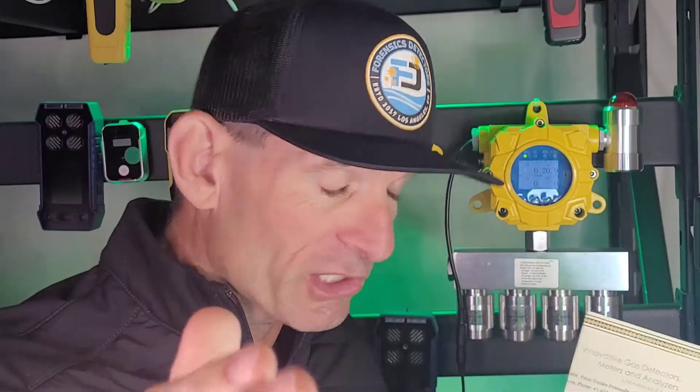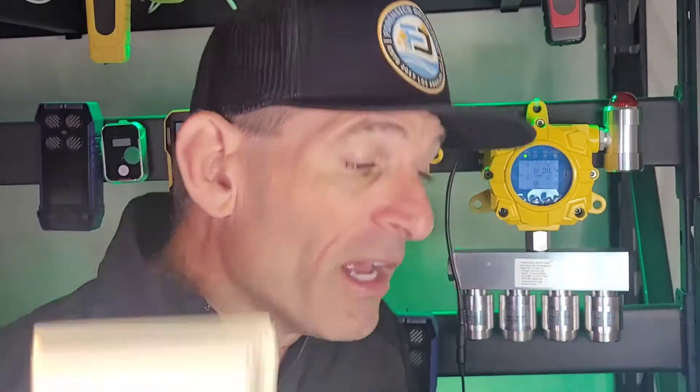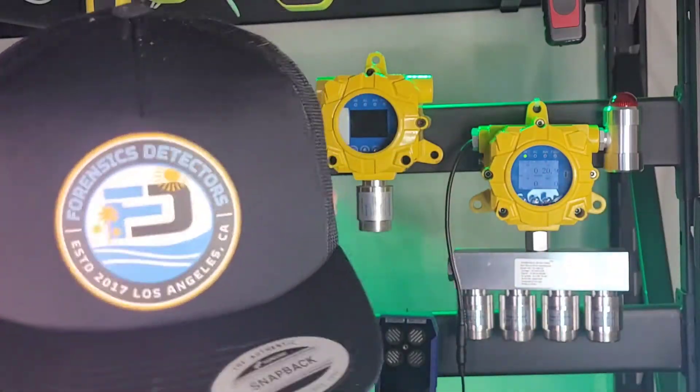We calibrate here in Los Angeles to NIST traceable sources. We are here in the United States. Everything comes in a nice little package.